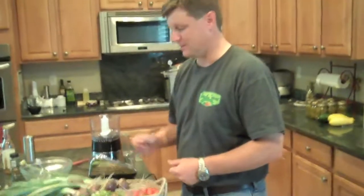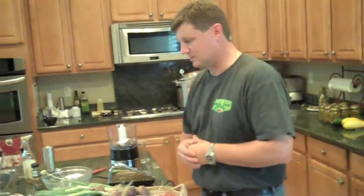Okay, we've been out to the garden. We've picked our vegetables and we're ready to make some salsa. So let's get started.